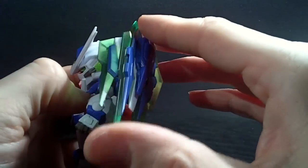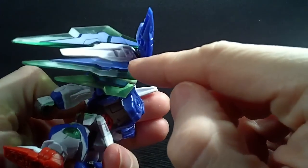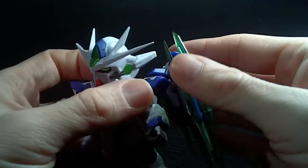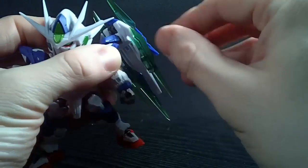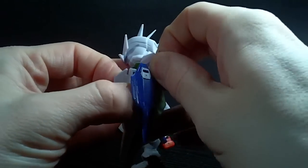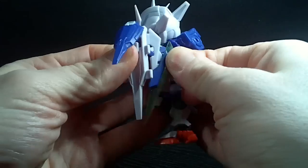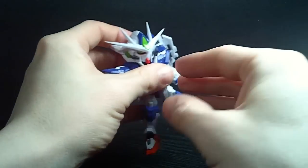Now the shield itself actually opens up — you have the GN drive and it fires the beam. I can't remember exactly; it's been a while since I really paid attention. But you can take off all the sword bits, which is really neat — they all come off. This thing already puts the Destiny and the Strike Freedom to shame, because basically all the things it's supposed to do, it can pretty much do.